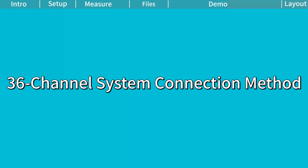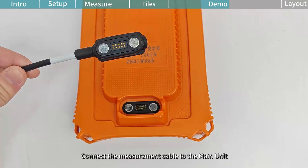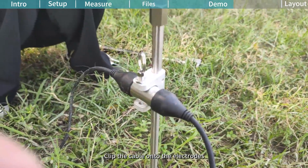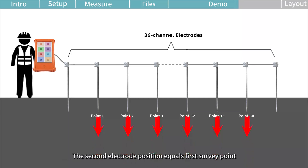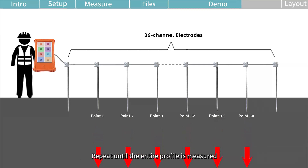36-channel system connection method. Connect three 12-channel measurement cables together and connect the cables to the main unit. Extend the cables along the survey line and insert the electrodes into the ground. Clip the cables onto the electrodes and begin acquiring data when ready. The 36-channel system can simultaneously acquire data from 30 survey points. Each survey point is the midpoint between M and N electrodes. The second electrode position equals the first survey point; the third equals the second. Repeat until the entire profile is measured.